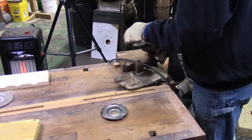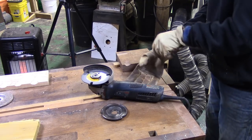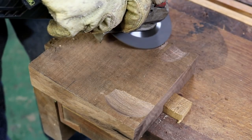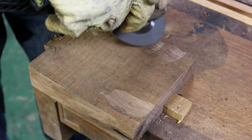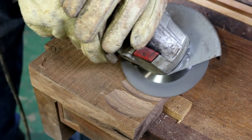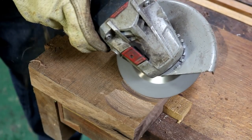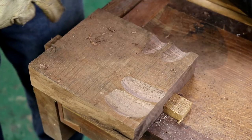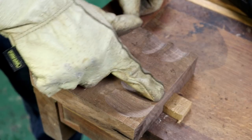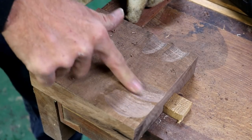We forgot the high speed — we'll come back to it. All right, so low speed with the Graff. Almost no tear-out on the cross-grain cuts, and that is as smooth if not smoother than the slow-speed cut with the Arbortech.